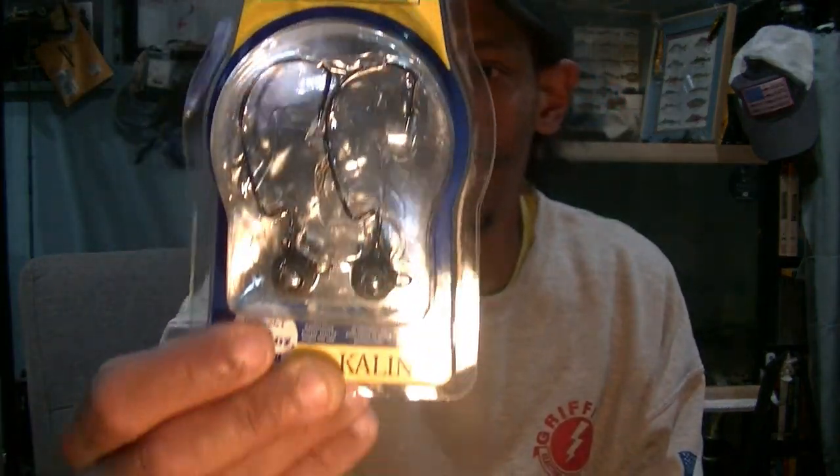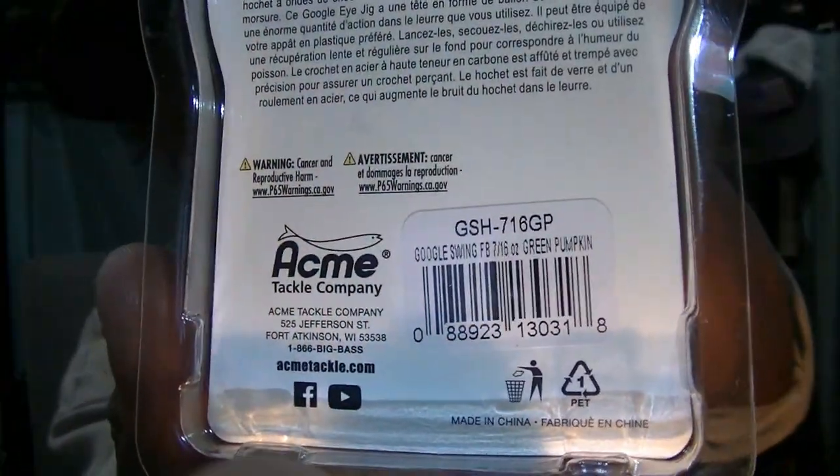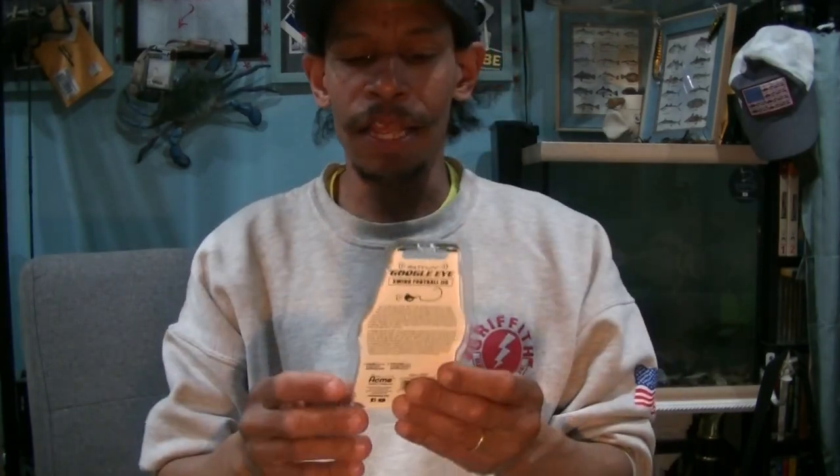Next up, the Kalin's Googly Eyes Swim Football Jig. I have these too — they're going in your giveaway as well. These are in Green Pumpkin — it says it right there. They've got that glass eye bead rattling chamber, so they rattle as you're ticking them off. If you're just slow rolling it on the bottom you're not really going to get the essence of the rattles. The key is yo-yoing it — that's where these rattles shine. As you're pulling up it's going to rattle up and rattle down. When it hits, you use the basic football head jig to tick off hard surfaces. On the cast on the way down it should flutter and give you a rattle. 7/16 ounce in Green Pumpkin — somebody's definitely going to enjoy that in the giveaway.